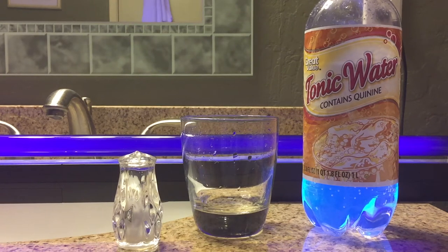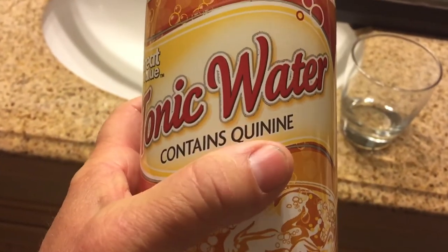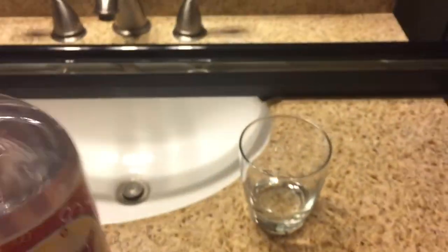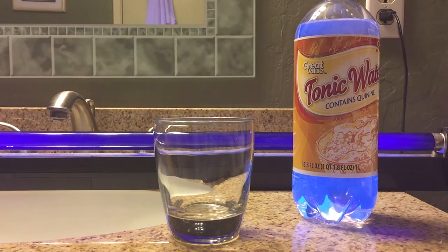Then you're going to turn off the light in the room and turn on the black light, and you're going to take your tonic water and add it into the cup. So let's go ahead and turn off the light, turn on the black light, and pour it in.